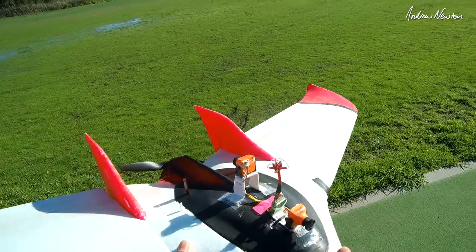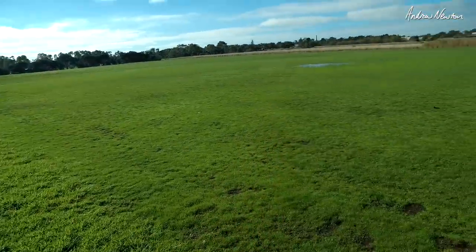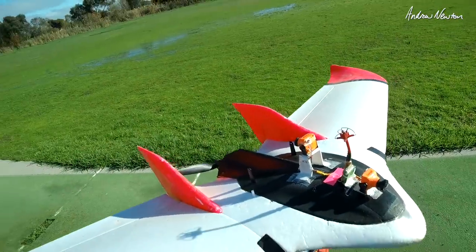Main camera facing forward, secondary camera facing backwards. First thing I've got to do is make sure it's going to work — here we go.